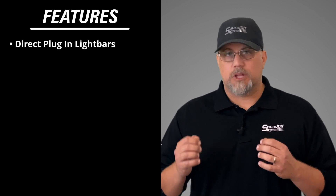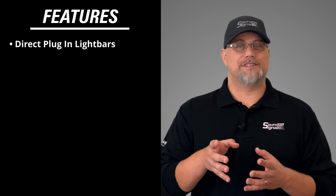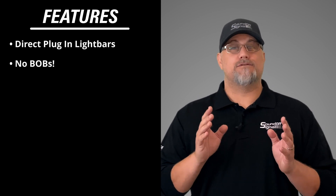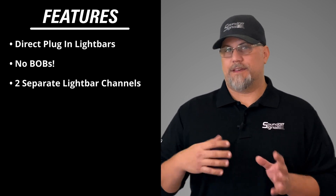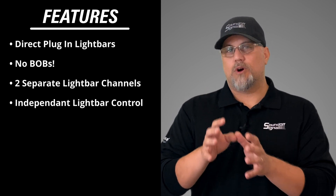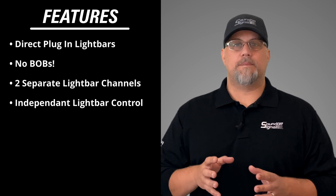Additionally, you have the ability to control a light bar by just plugging it right into the 500 series amplifier — no breakout box. In fact, we give you two separate light bar channels. So you can take one light bar, plug it into one channel, take the other light bar, connect it to the other channel, and now you've got distinct control over each of the channels separately for up to two light bars.